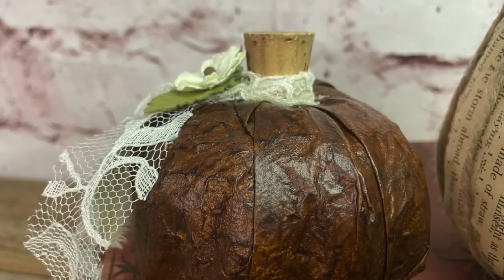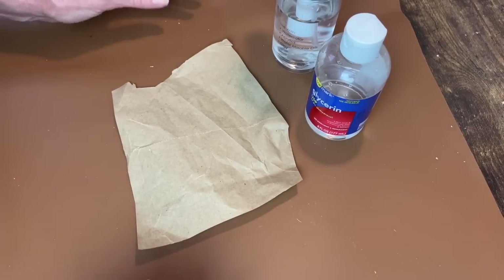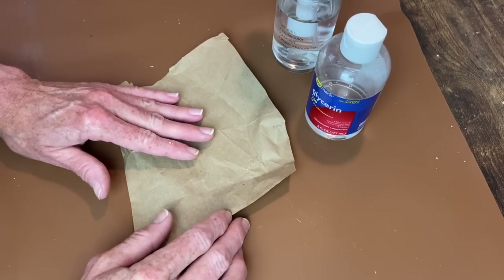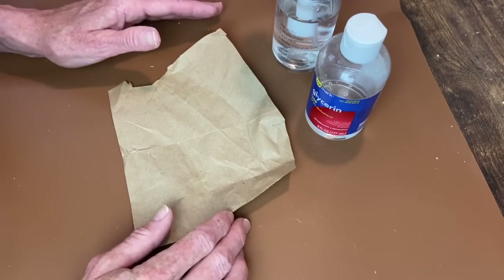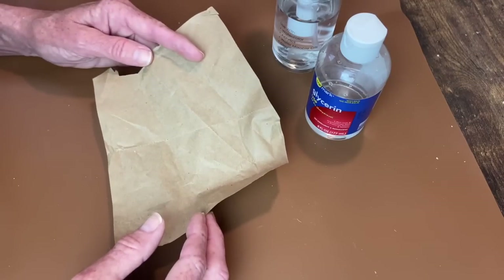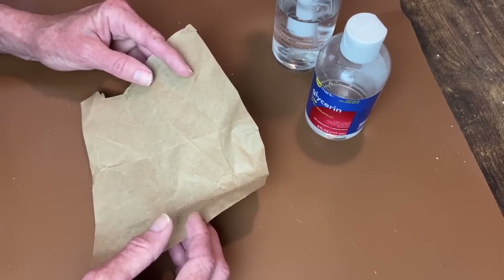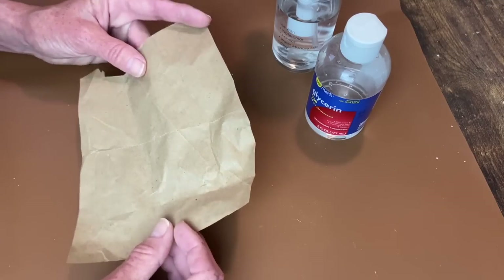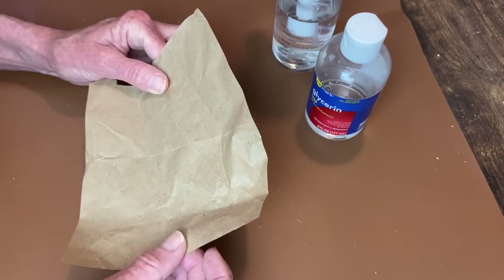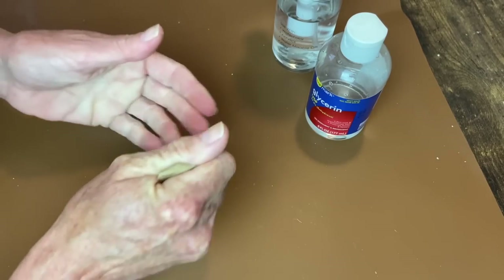Next up is the faux leather technique for this little pumpkin. The first part I didn't get footage of, so I'll show you now with a smaller piece. This is just packing paper that came in a box - it's thinner than a grocery bag; you can use a grocery bag or lunch bags. You just want to get it good and crumpled up, and you can do this several times until you get it as wrinkly as you'd like.